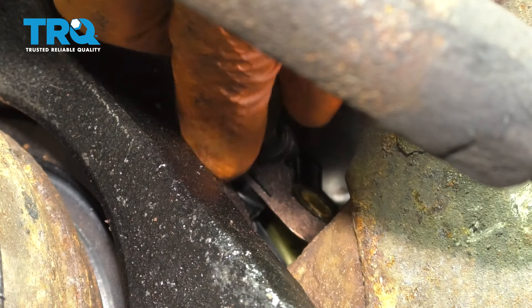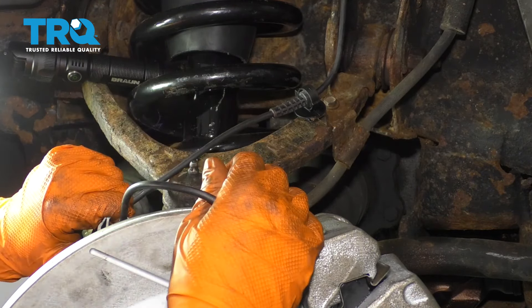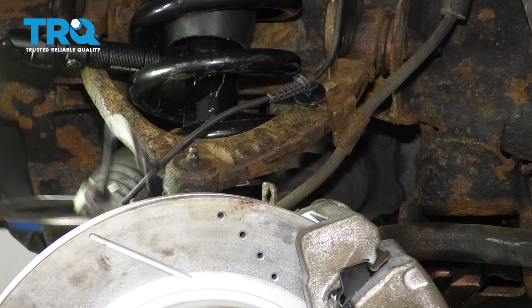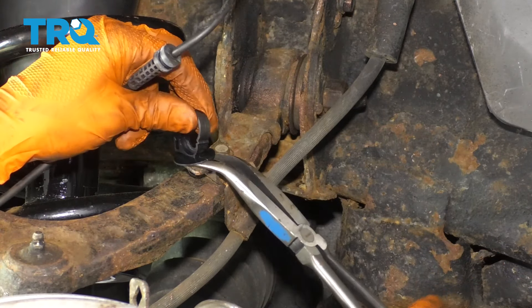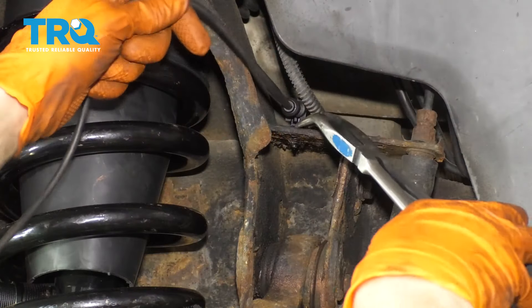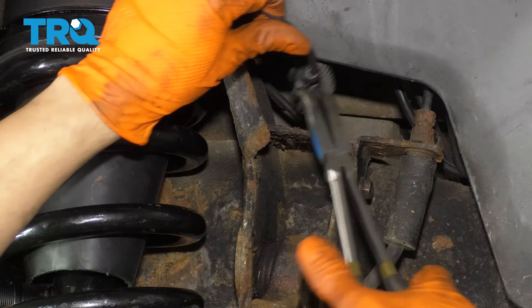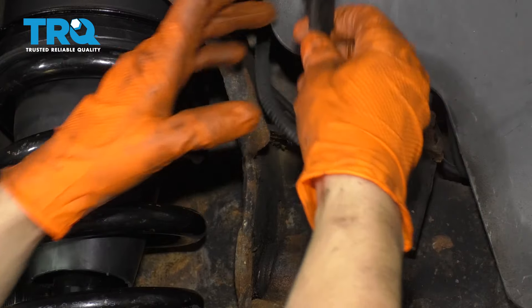At this point you can grab the ABS sensor and remove it — remove the sensor from the knuckle and remove it from up here. I'm also removing this clip because the new sensor comes with a new one. Go ahead and take it out of the frame. You can turn it; on the backside you have a clip. Unplug it.